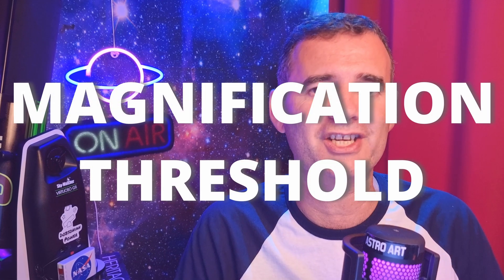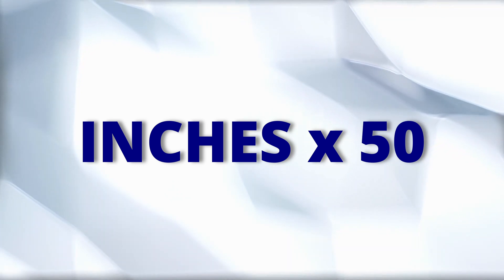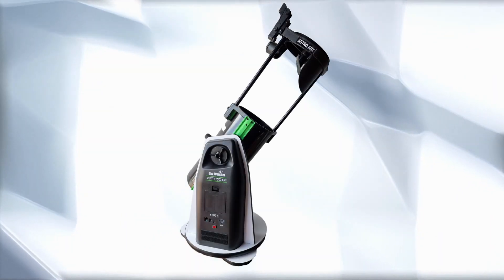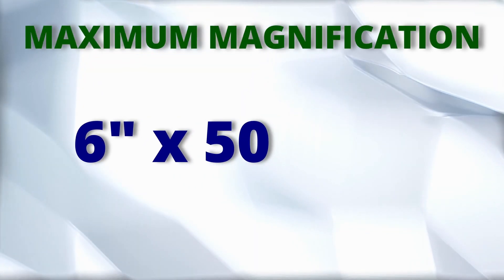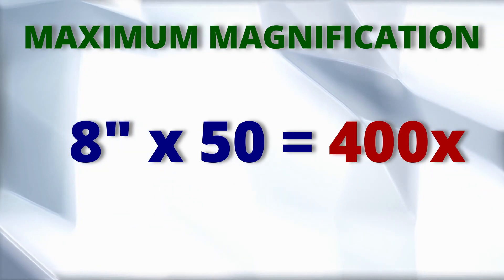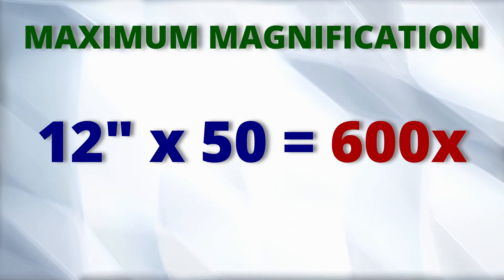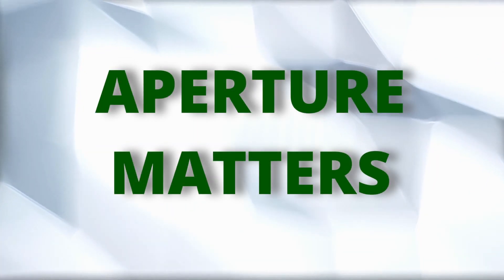And to fix that, you first need to know the magnification threshold of your telescope — what's the highest magnification your telescope can handle? It's very easy to know: just multiply your telescope aperture in inches by 50 and you'll have the result. For instance, a 6-inch telescope by 50 will result in 300x magnification, the 8-inch 400x, the 10-inch 500x, and the 12-inch 600x. As you can see, aperture matters.